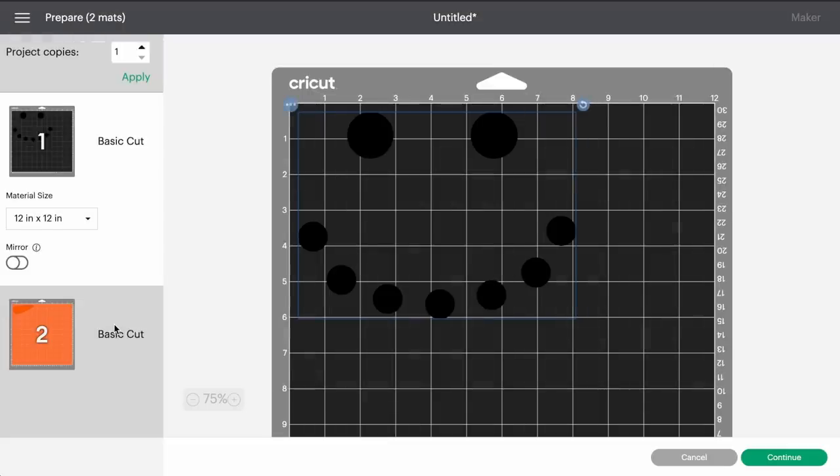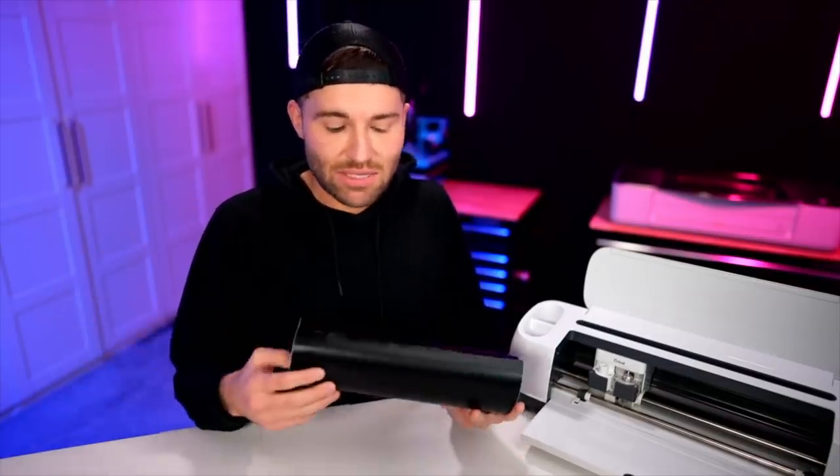This is the mat preview screen — nothing really to do here but click Continue. Since I'm using Starcraft HD permanent adhesive vinyl, my favorite cut setting with the original Cricut Maker is the Premium Vinyl cut setting. If you're using a Cricut Maker 3 or Explore 3, try a test cut with Premium Vinyl Permanent Glossy. Test cuts are just so key — what works for my machine may not work for yours, due to blade wear and tear.